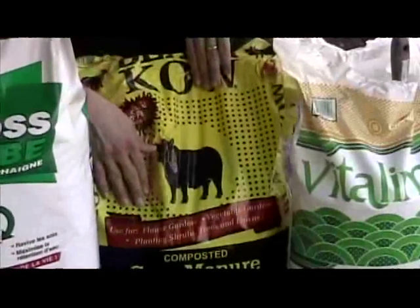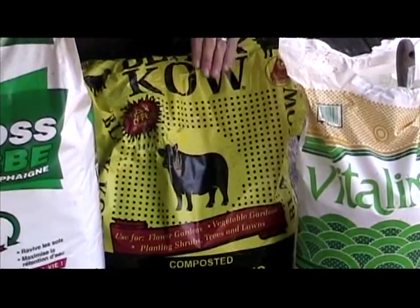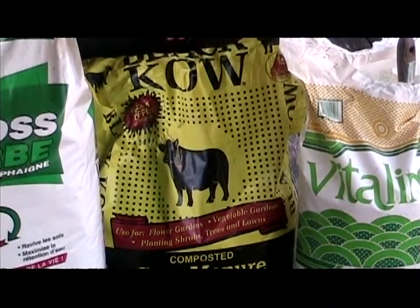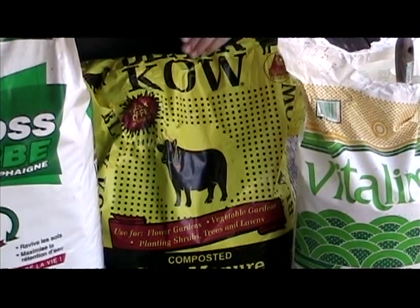The second ingredient I like to use is composted cow manure. The reason I like to use the manure is it's not only good bedding, but it also feeds the worms. Peat moss has no nutritive value, and so if you just use peat moss and nothing else, your worms will basically starve to death.